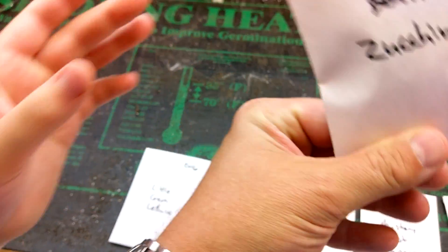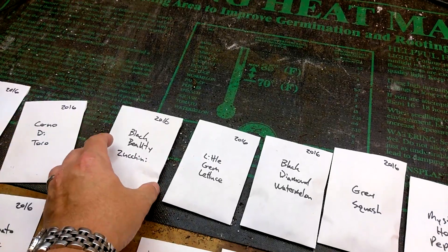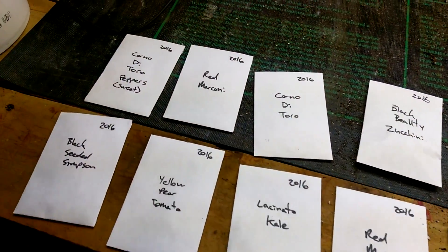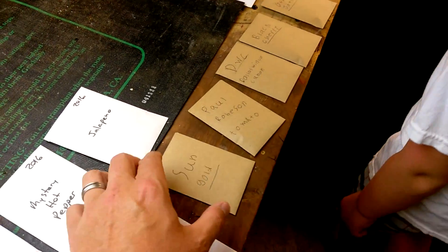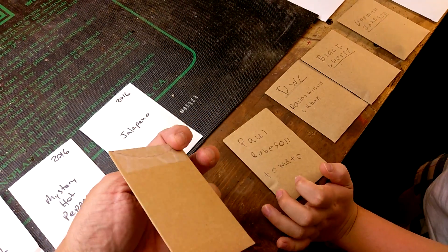These seed envelopes we picked up at seedsavers.org and it was like five bucks for a package of 50, and I think that included the shipping — they were running a little deal. We got those and then we had some craft envelopes that my wife had, so some of the kids saved some of the seeds in these.